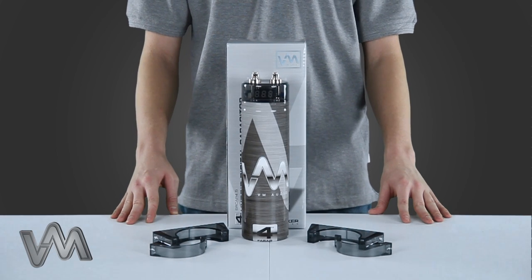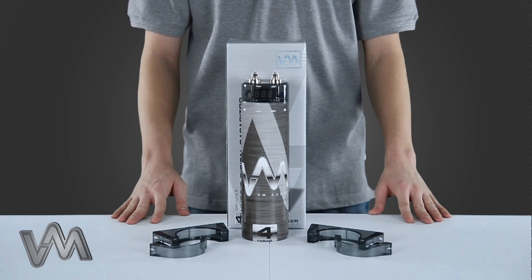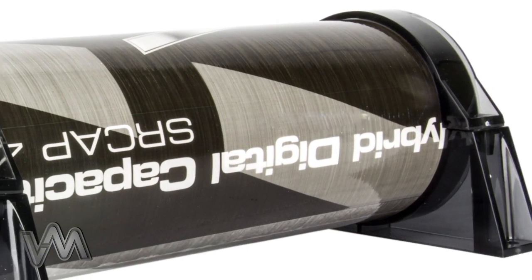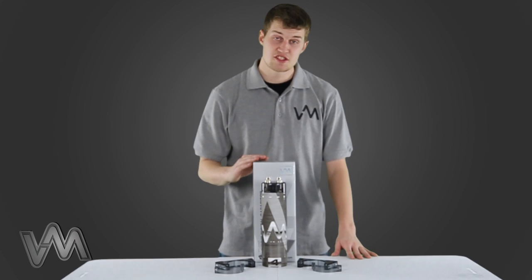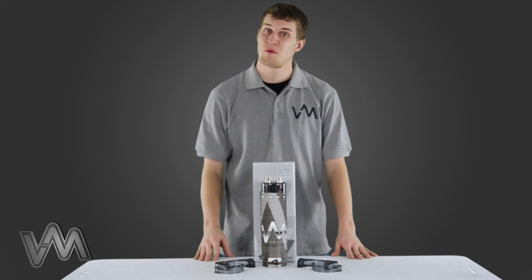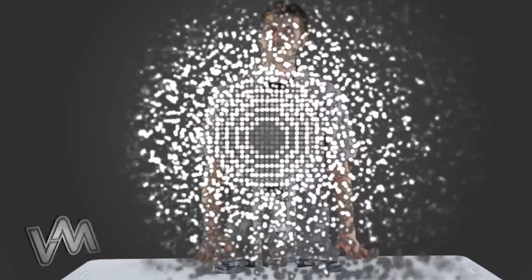Its housing is made out of high strength aluminum, and its compact design allows this capacitor to fit in almost any spot. Plus, mounting accessories are included. This digital capacitor also comes with a one-year warranty. VM-Audio — the passion of sound.